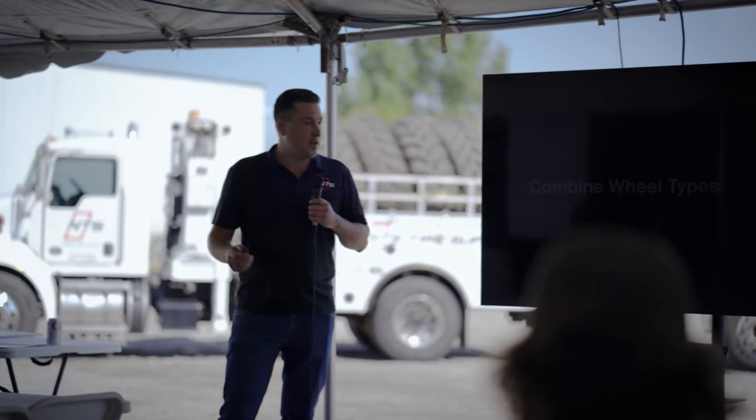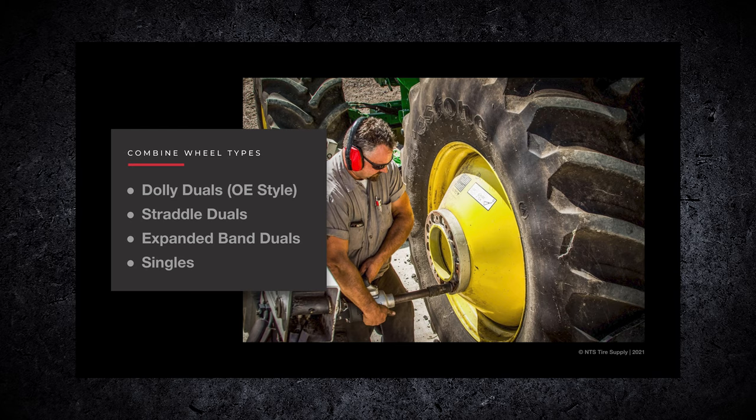So combine wheel types - we have a few of them here. The OE style dolly duals, like the drink holder we have over there, is what you see most of because it's the original equipment on John Deere and Case. And then we have straddle duals, which is in the Michelin booth with the white wheels and the Michelin tires on them - that's what we call a straddle dual.